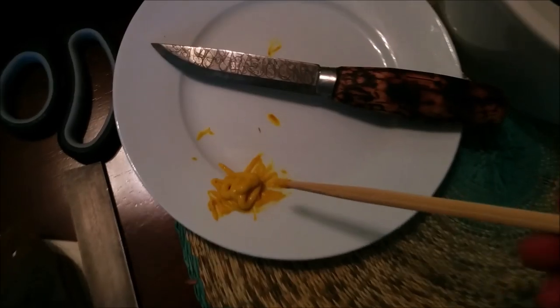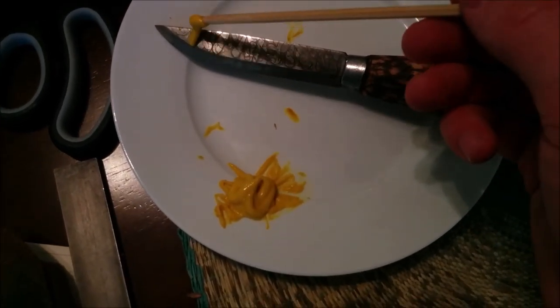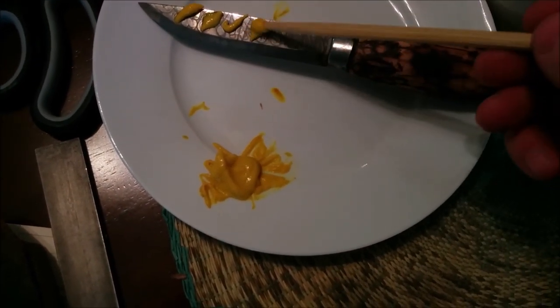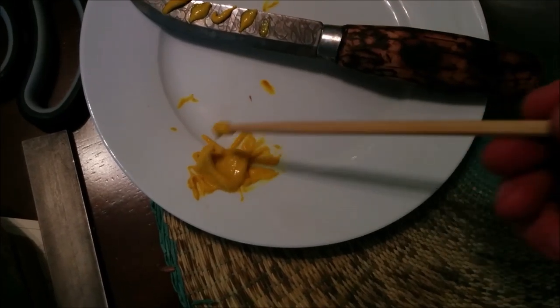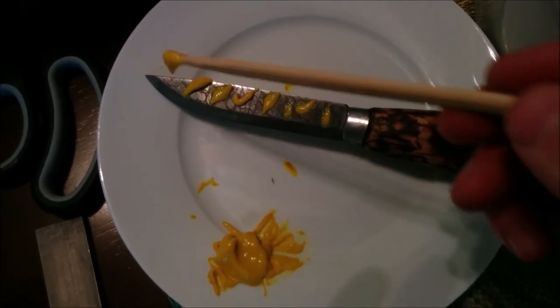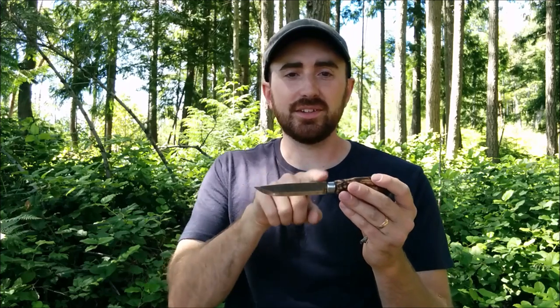I then put a force patina on it as well. The one I used was a mustard force patina, which I cover in more detail in another video, but I'll show a short clip here. A mustard force patina is very easy to apply to carbon steel knives and it looks really sharp — you can get some very cool designs and effects. I highly suggest it if you're considering a forced patina. I did multiple layers until I got the desired effect.